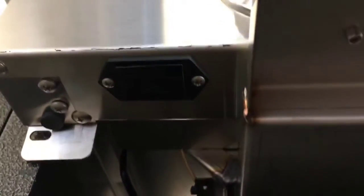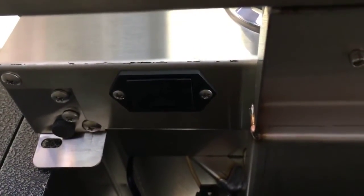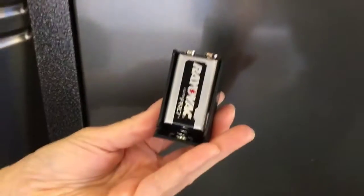Pull the drip tray forward. Underneath the control panel you will see a black battery holder box. It has a groove in it. You can stick your nail in that groove. Pull the battery box down and you'll see a 9 volt battery.